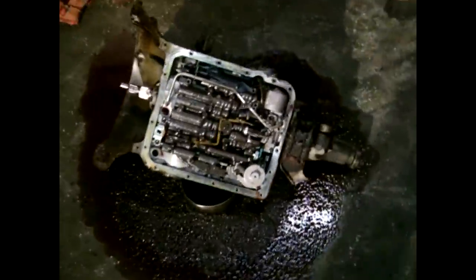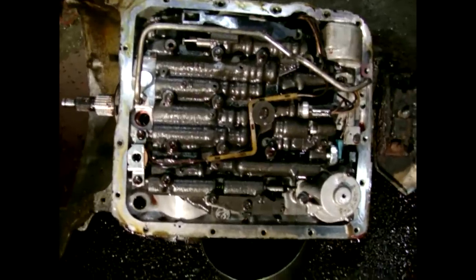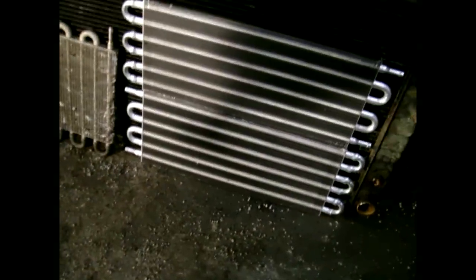This is what the transmission looks like with the pan removed and the filter removed. You can see the fourth gear torque converter lockup right there. I also got a couple big transmission coolers - two for the transmission and one for oil. Here's the radiator I'll be using in the project, and the diesel engine that's going to be going in my Caprice instead of the 3.5 gasser.